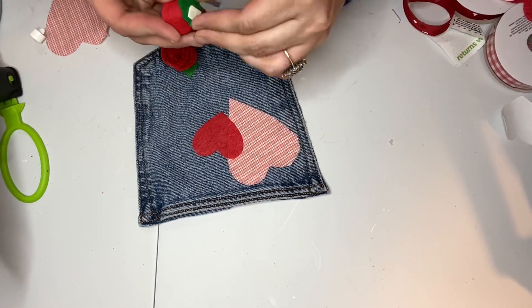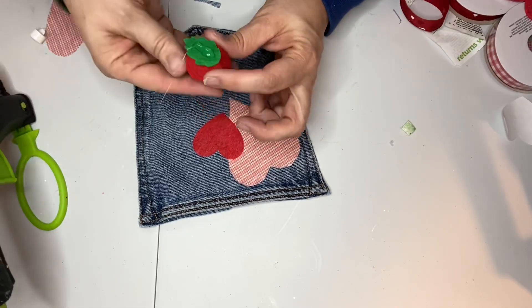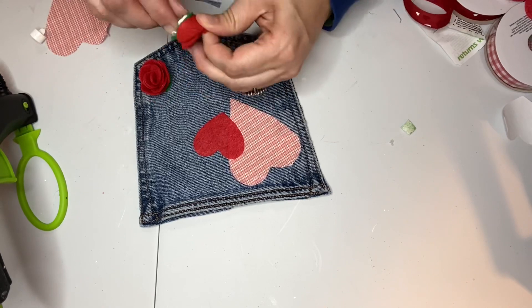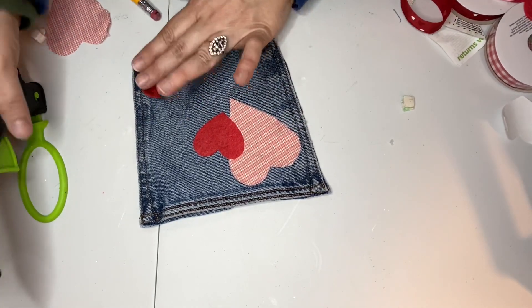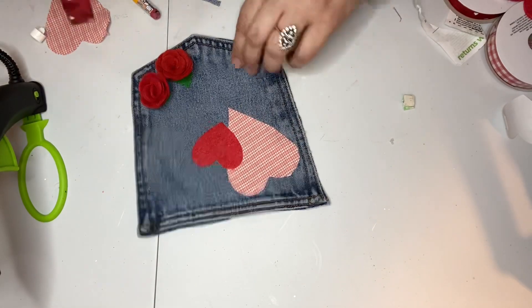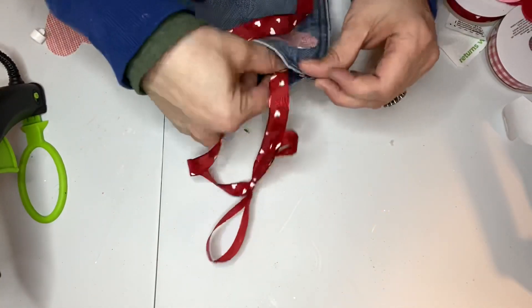The roses come with little adhesive squares on the backs, but I pulled those off and used my hot glue to attach them to the pocket. Then I took my Dollar Tree ribbon and tied a little shoelace bow — just a simple bow.